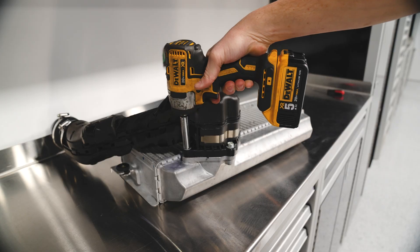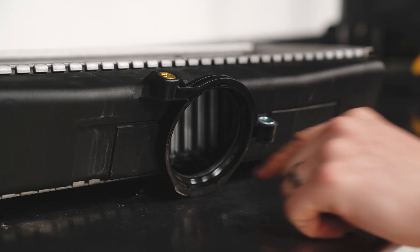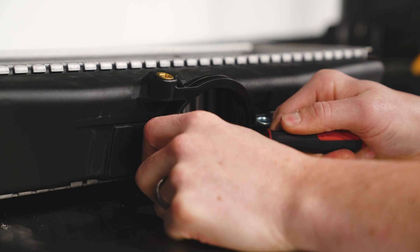Now I'm going to transfer the charge pipe over to our Cobb top mount — there are a couple of things to transfer over and then we should be good. We're going to need to reuse this o-ring, so I've got a little pick tool here and we can pick it out of the stock top mount and transfer it over to our new one.